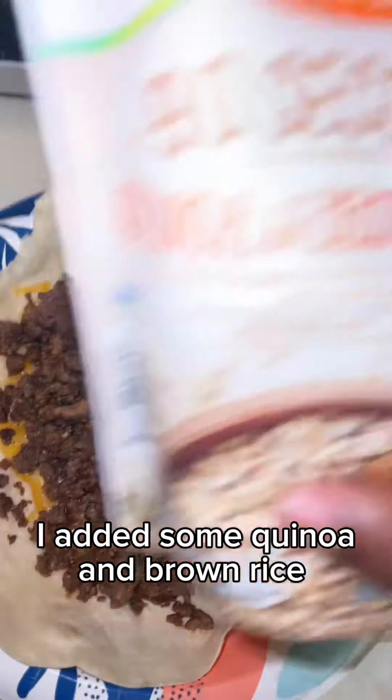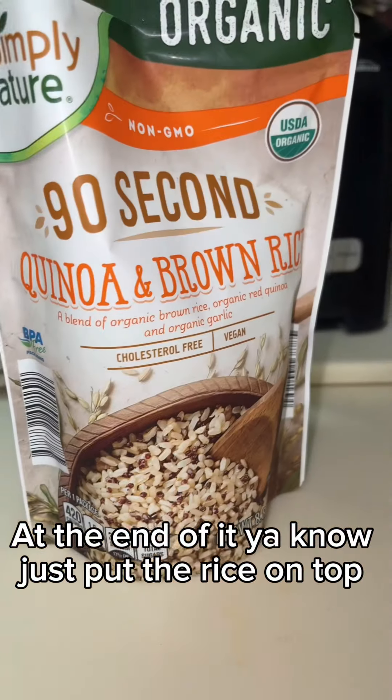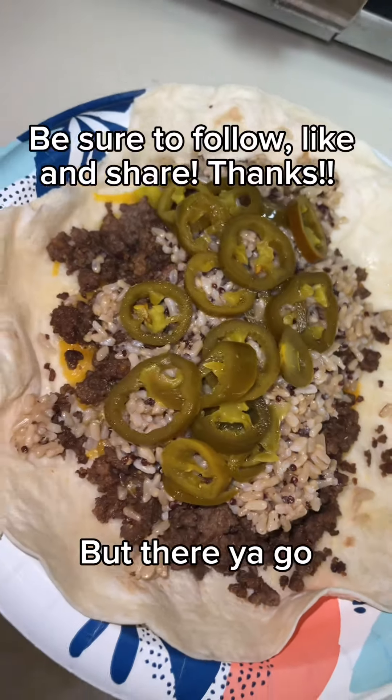Here's pretty much the end product. I added some quinoa and brown rice — I got all this stuff from Aldi's, by the way. At the end, just put the rice on top, added some jalapenos before I wrapped it up, and I also added some hot sauce. And there you go!